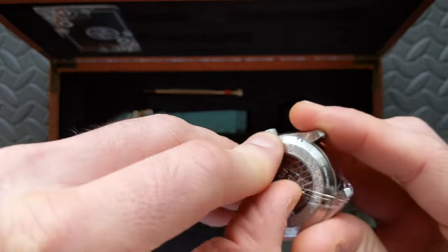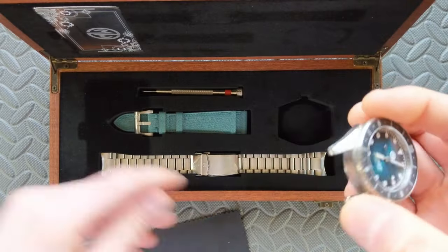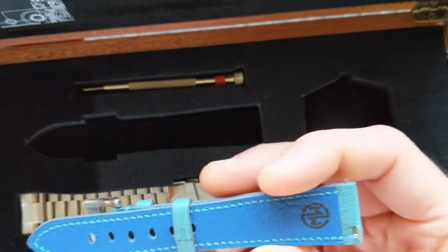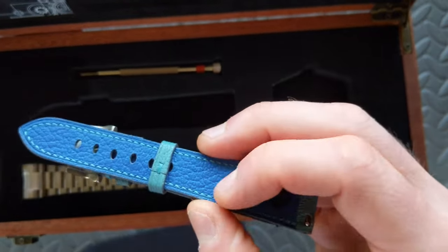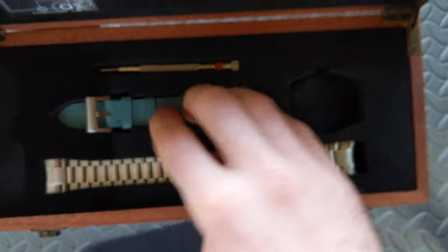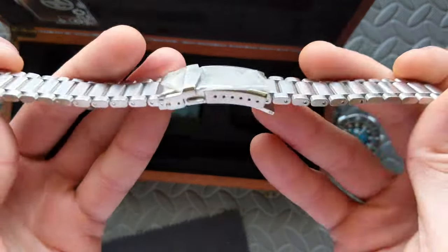I am loving this watch head right off the bat. As you can see, they protected the heck out of the head — everything is wrapped up and separately packaged. You have a nice screwdriver included. It looks like they have what appears to be a leather strap that is very pliable. It's a dual color — you have a darker underside, so not only contrast stitching but a contrast coloration there, which is a pretty cool touch. And the buckle is subtly signed as well — looking good so far.